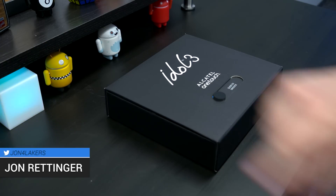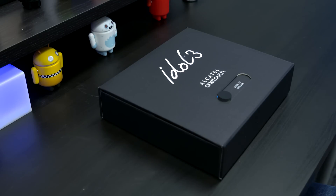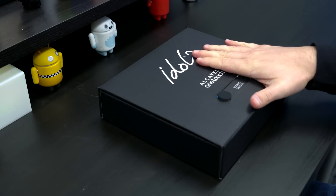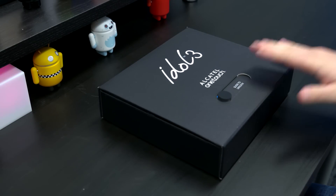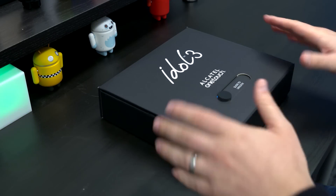What's up everyone? John Renger from TechnoBuffalo here, and I'm guessing you can tell what we are unboxing today — this is the Idol 3 from Alcatel. This phone's got a lot of unique features, especially when you consider its price point of $249 if you pre-order, or $279 if you decide to wait till its release. Usually with budget phones you're dealing with budget specs, but really not so with the Idol 3.